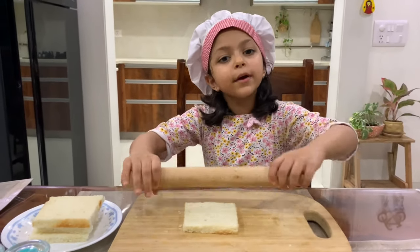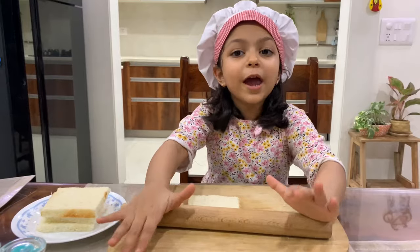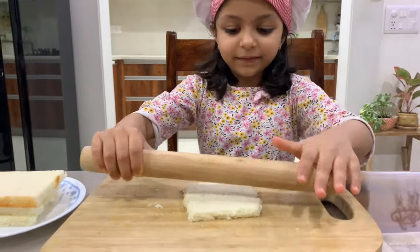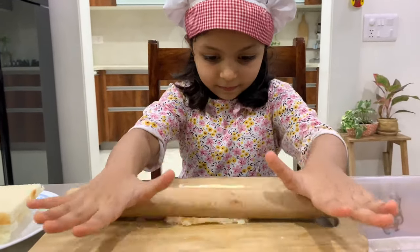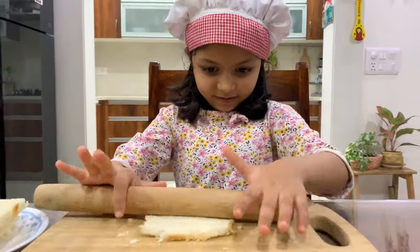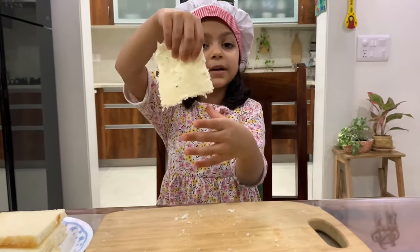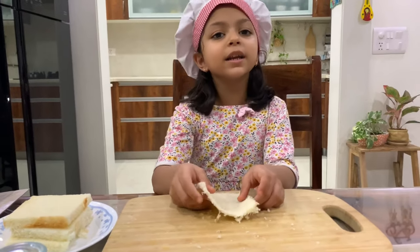Now my favorite part — let's roll the bread very gently. The bread should not break. Be very careful, you have to make it like a roti, very thin. You can see it has become very thin. Similarly, roll the other three slices also.